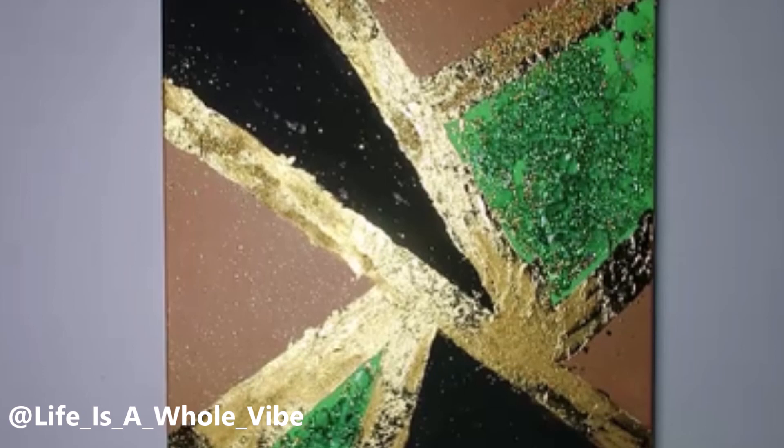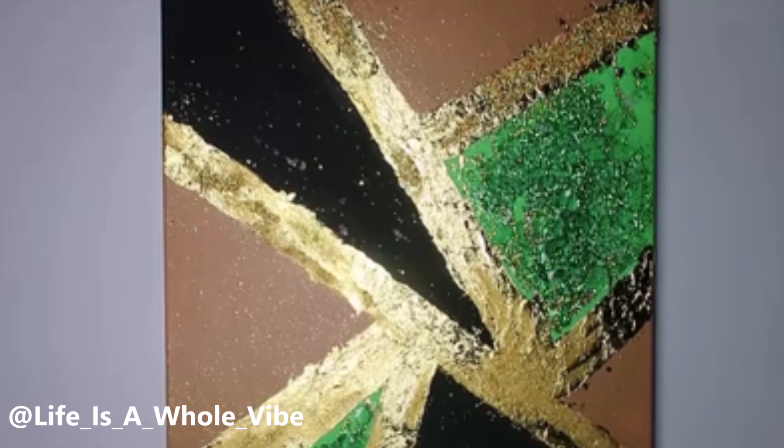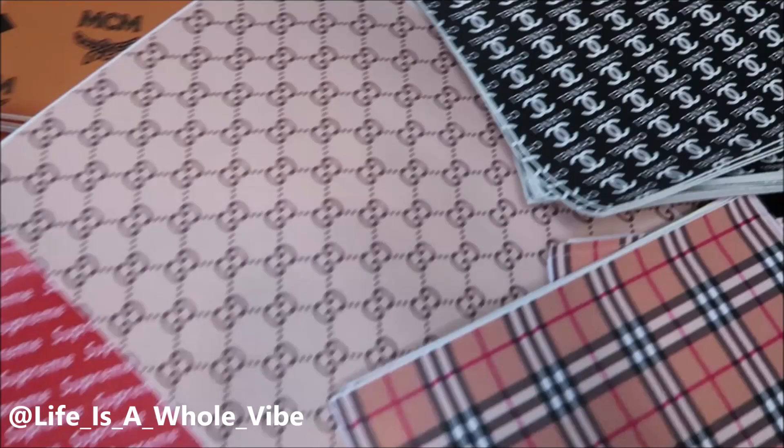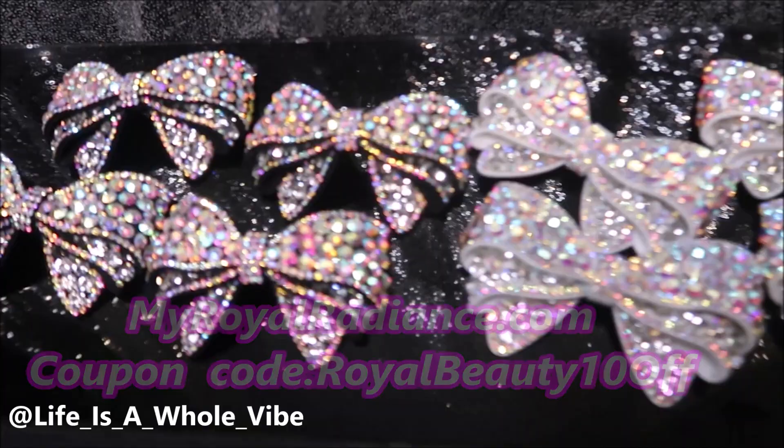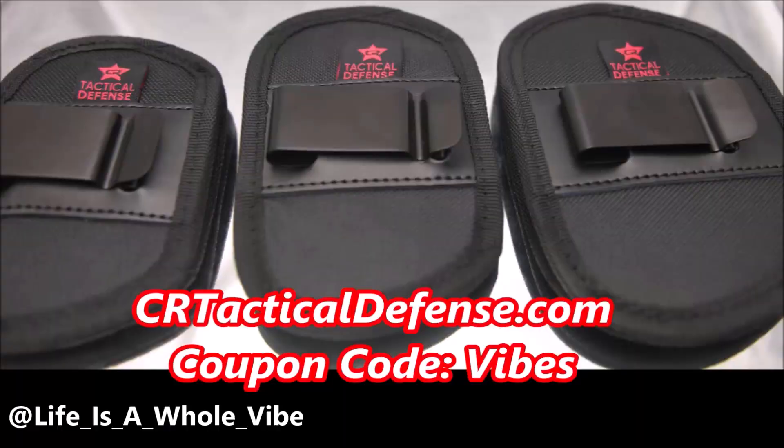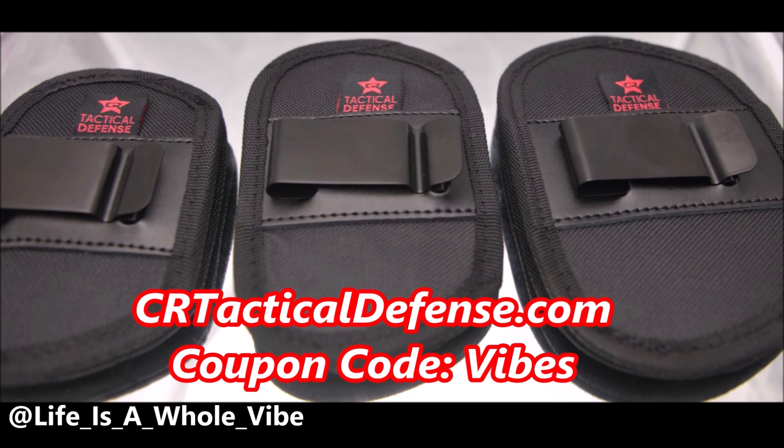Thanks you guys for watching this video. If you did enjoy it please give it a thumbs up, and if you're going to subscribe make sure you hit that notification bell. Check out our website MyRoyalRadiance.com — we carry faux leather inspired designer fabric for your crafting needs, luxury inspired croc charms, as well as iron-on patches and much more. Use coupon code MyRoyalBeauty10. Also check out CRTacticalDefense.com — we sell in-waistband gun holsters, belly band holsters, and many more. Please check out my discount code Vibes for a special discount for my subscribers.